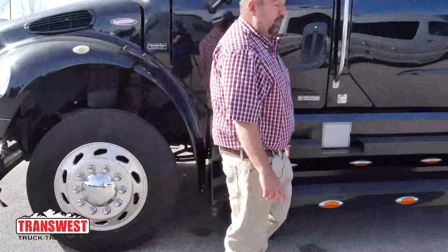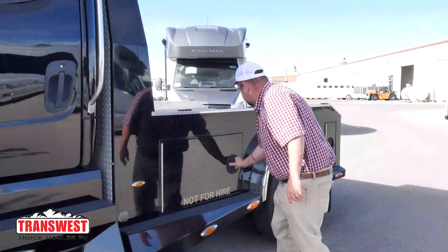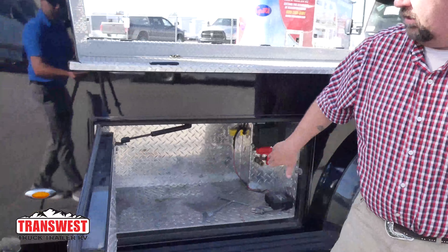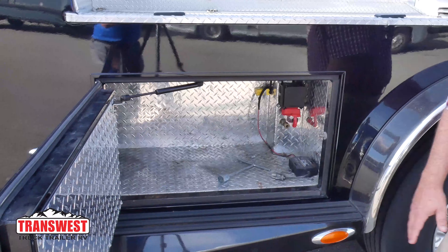As we walk back here, we're going to check out some of the storage. Looking under here, the storage goes from here all the way clear up to the front area. So there's plenty of storage in here as well.